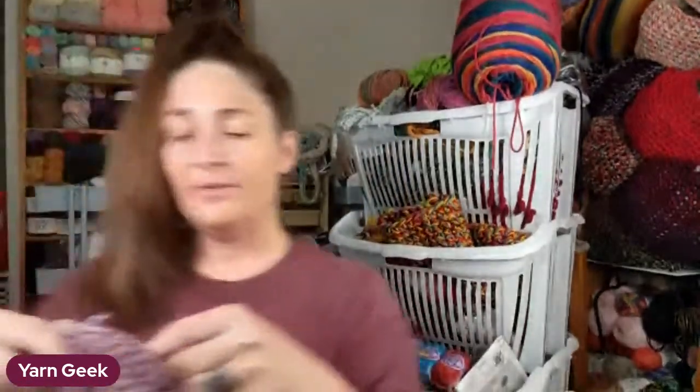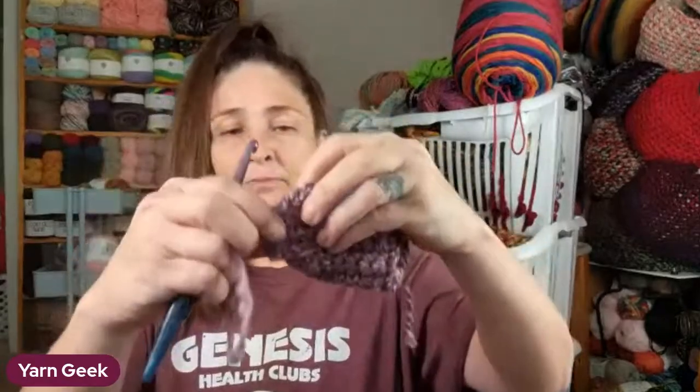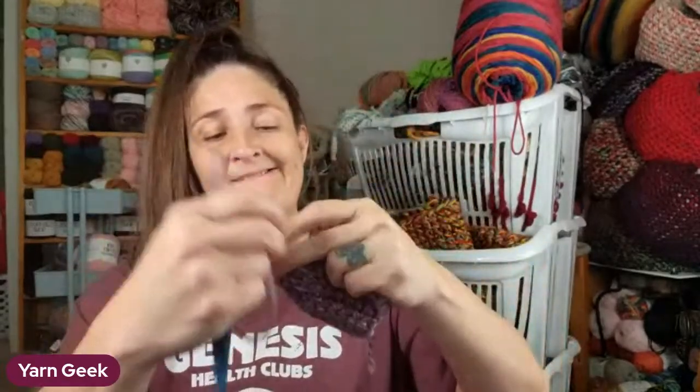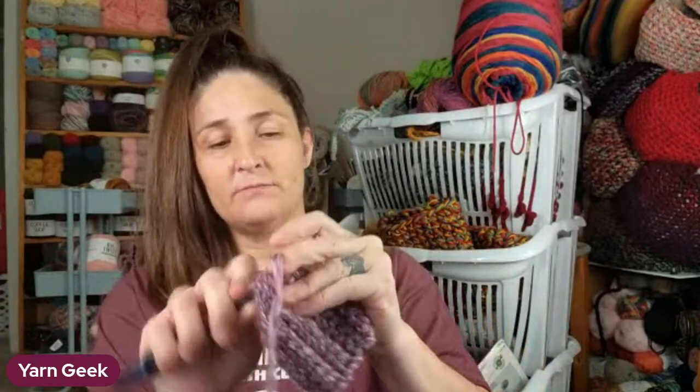After you get that toe drawn together, you just pull this part tight and tie it off. Keep this tail on because you're going to seam the top half of this together with the remaining tail.